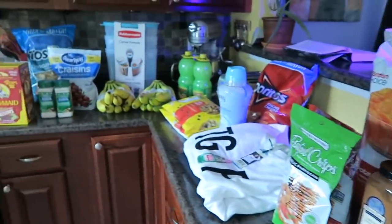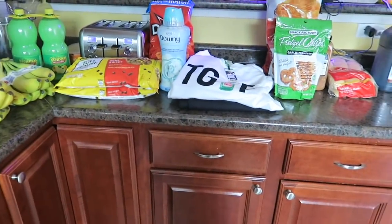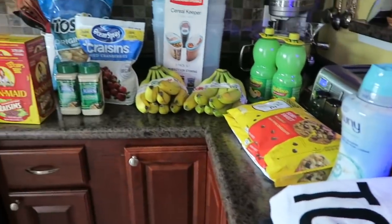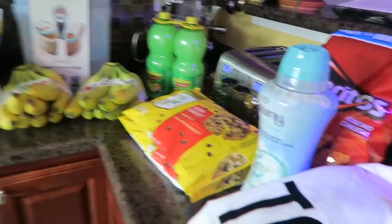So anyway, that is it for my little mini haul. I hope you guys have a great weekend. I plan on getting some baking done and all that fun stuff — maybe some canning, I don't know, we'll see if I can squeeze it in. All right guys, I'll be seeing you soon. Bye!